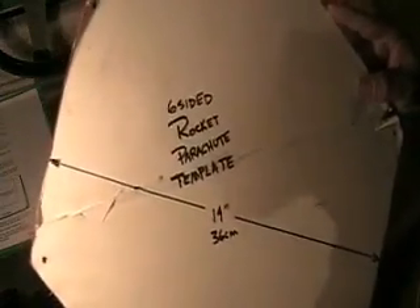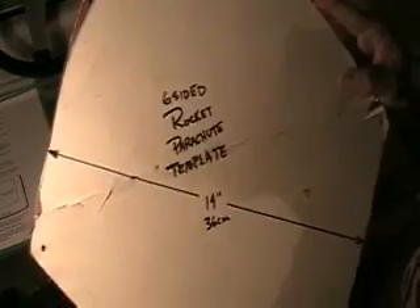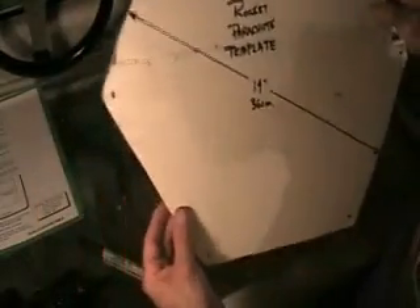The easiest and best working parachute I've discovered for our size rocket is this six-sided, 14-inch across template. We're going to punch a hole in each corner and we'll attach that to the rocket.